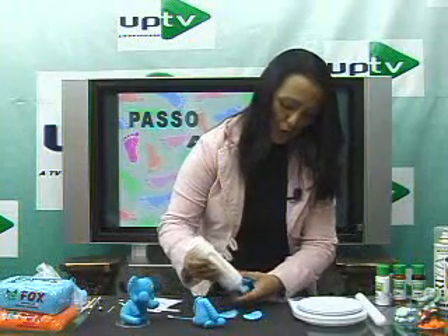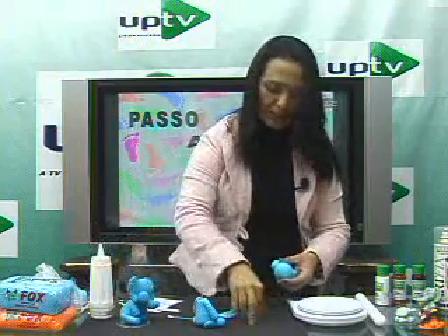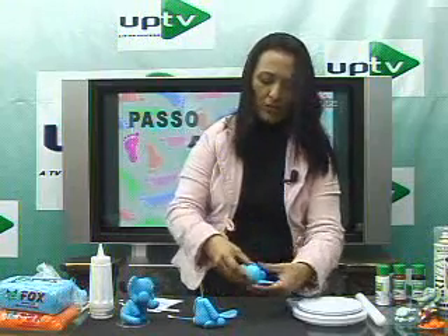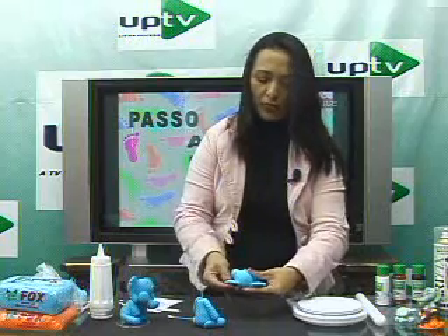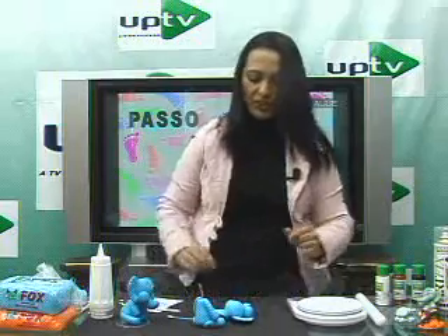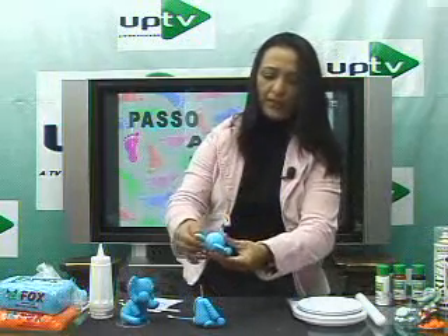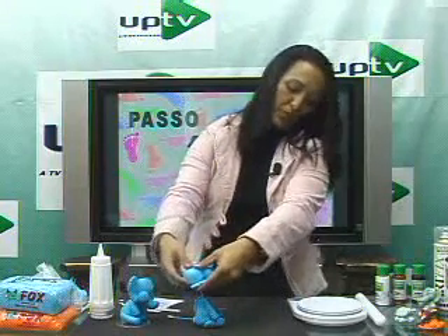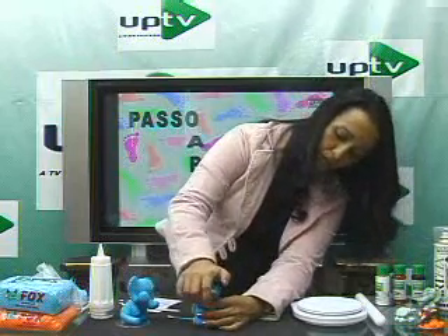Apply glue behind the ears and attach — the glue here is biscuit glue. The head is quite advanced now. The correct way is to let it dry a bit before inserting it on the body so the trunk stays slightly downward. Already looking great!